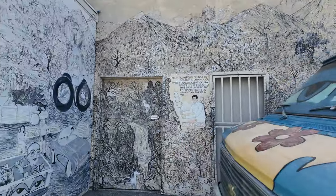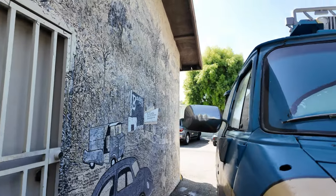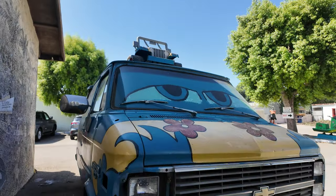By the way, I'm filming this segment of the urban exploration on the DJI Osmo Pocket 3. So I'm also testing out this new camera.